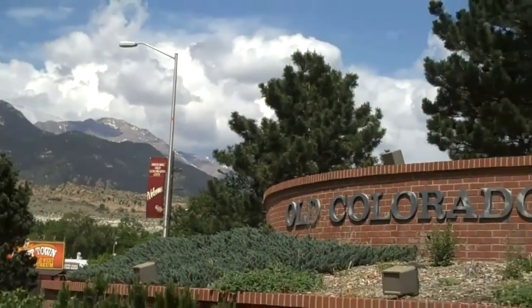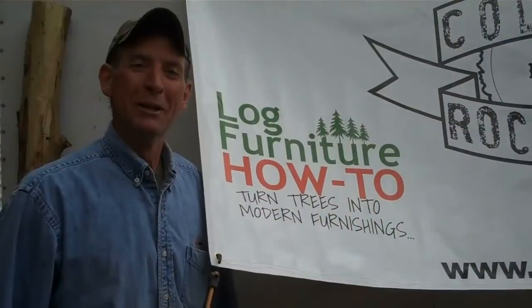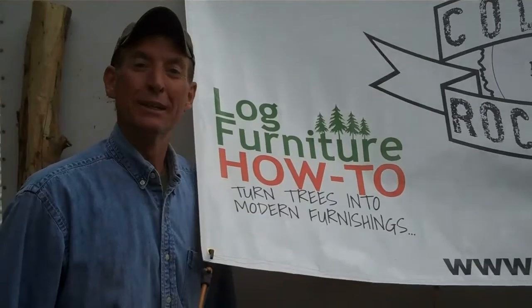There's just one more thing to get done before Territory Days, and that's make some log furniture. So we're going to get back over here to the house and finish up some more. I hope you enjoyed this little video. Be sure to come see me next weekend right here in old Colorado City at Territory Days. This has been Mitchell Dillman with LockedFurnitureHowTo.com. We'll see you again next week.